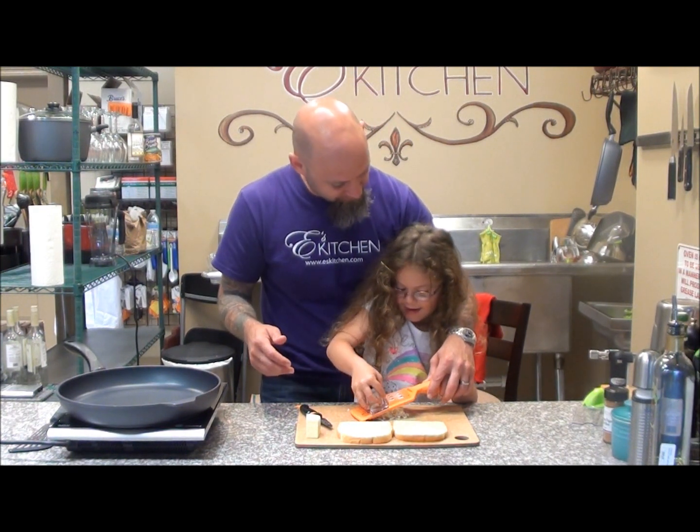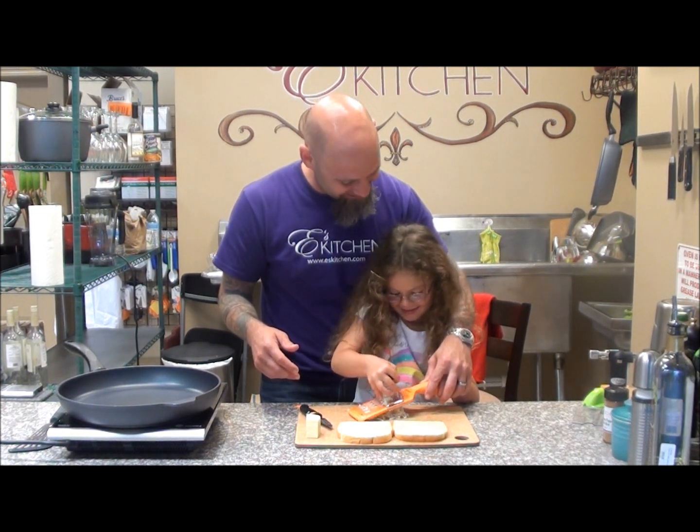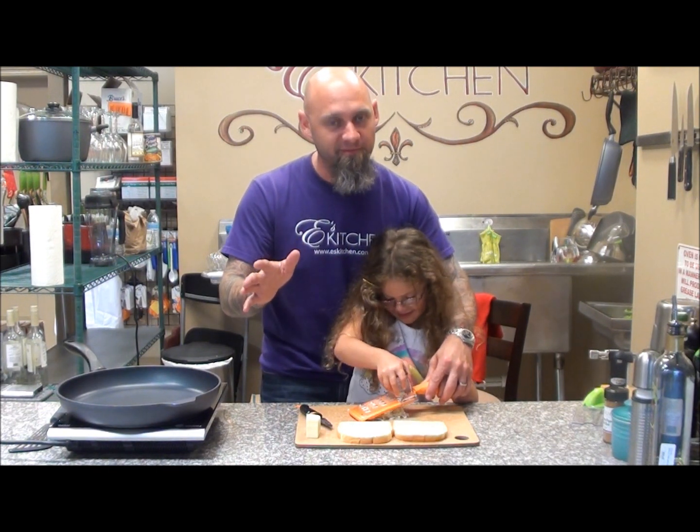And what are we making? A cheeseburger. No, a grilled cheese sandwich. We're going to be making a grilled cheese sandwich. Hamburgers are going to have to be another episode.